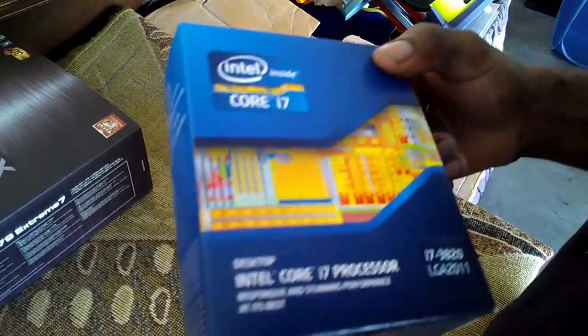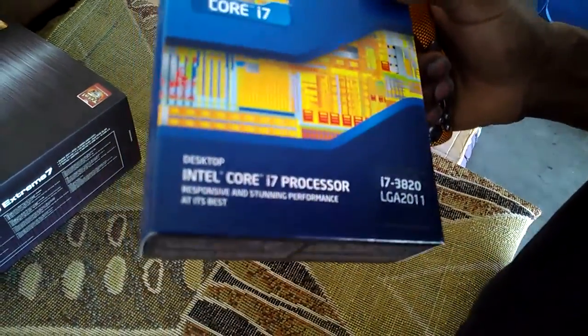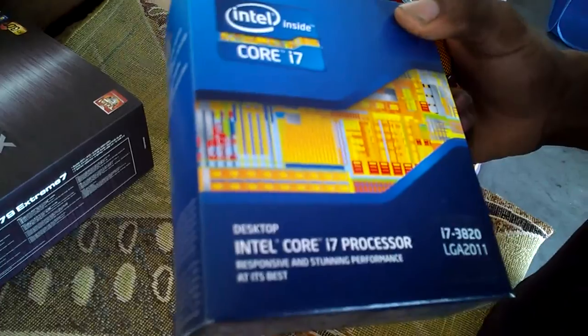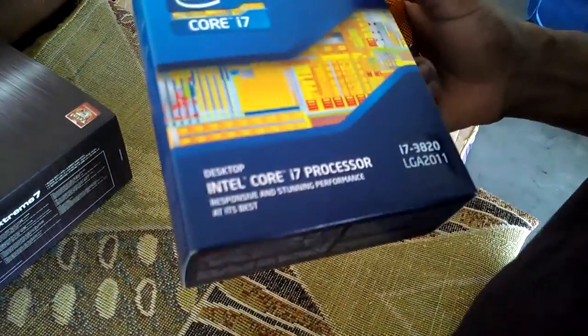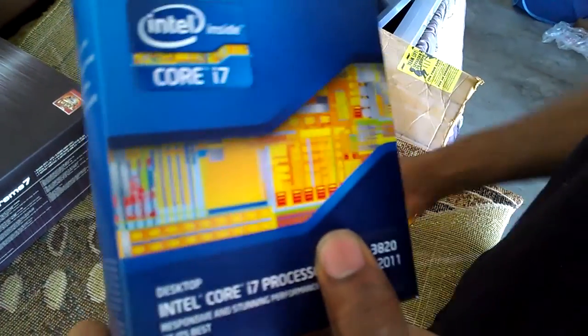It keeps up with the 2600 and 2700K, and the i5 in gaming, so you won't see a major performance difference there. But the best thing about this processor is it supports PCI Express 3.0 right out of the box - you don't have to wait for Ivy Bridge. It has 40 lanes built in and two extra megabytes of cache, making it the best processor to get right now if you don't want a six-core.